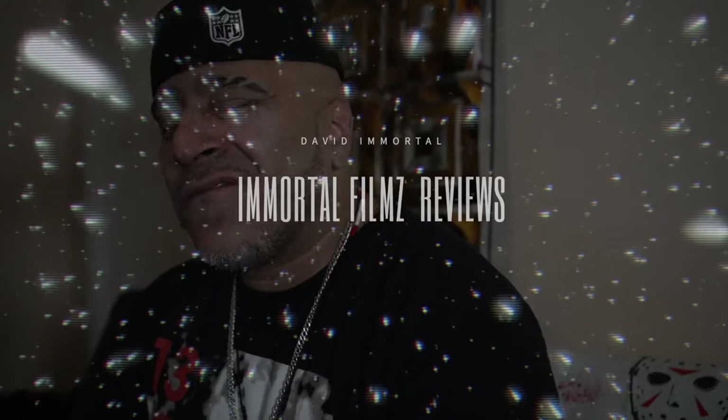Welcome, welcome, welcome. You are tuning in to Immortal Films XTV Presentations. And in today's presentation, I just received this package. I already unpacked it, but I'll re-unpack it so you get to see what I have today. Stay tuned.